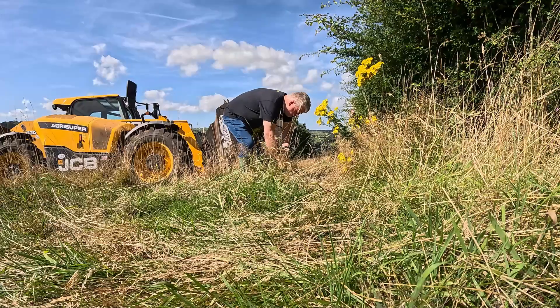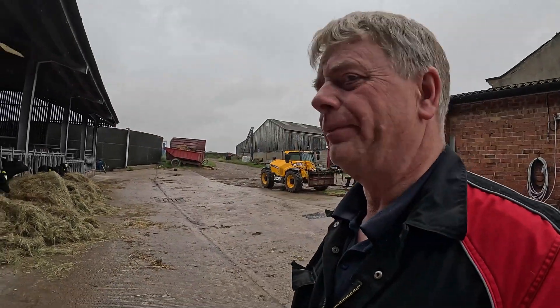Bloody ragwort. We do have a little bit of trouble with this occasionally, especially when it's warm. Not today though - it's raining again. Ragwort is pointless to cows and cattle.